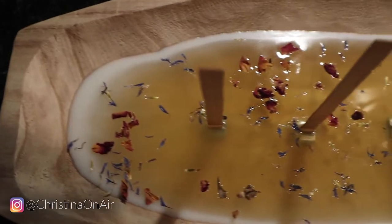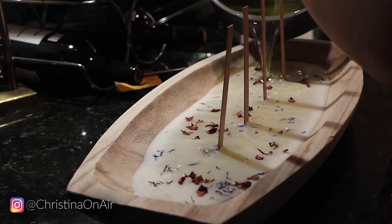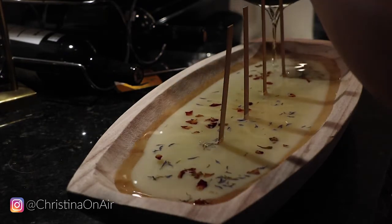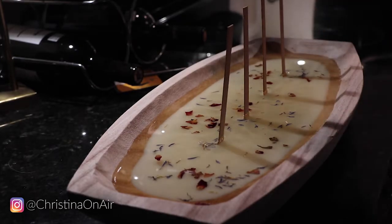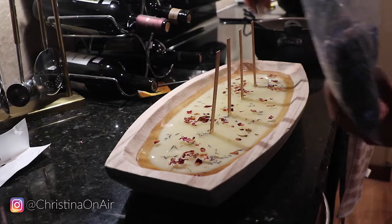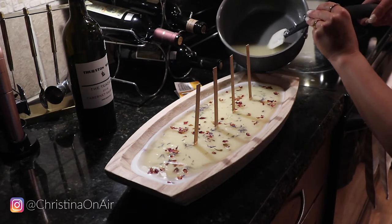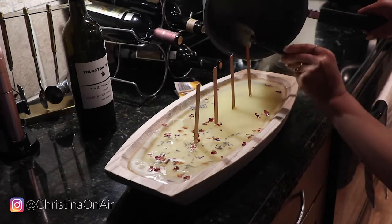Then I added in some of those rose petal drops. You want to wait until your wax starts to harden a little bit so the petals don't fall to the bottom of the dish. As I added a layer of wax each time — remember, I was only making half a bag each time — I added petals with each layer. Since I didn't wait for the wax to harden on one layer, that pour pushed a lot of the petals out to the side.